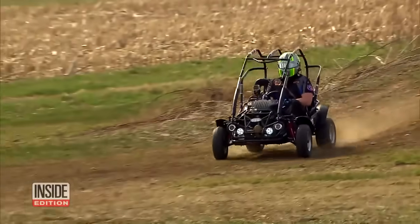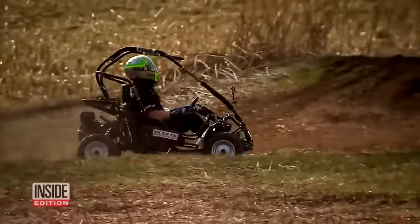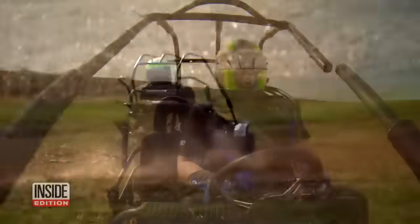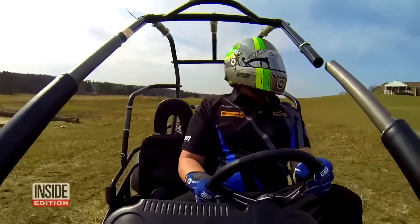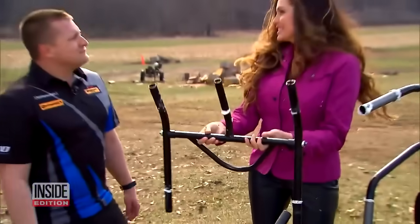Then it was time for professional race car driver Jason Rabe to take over. He gave it a rougher ride than I did. First one bar came off, and then the other — not at all like the commercial. This did not hold up.